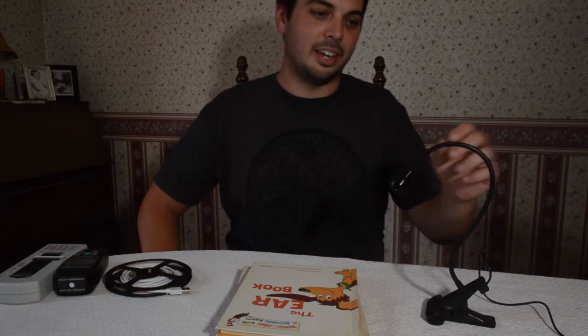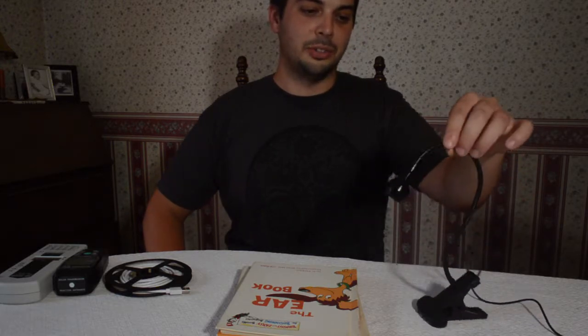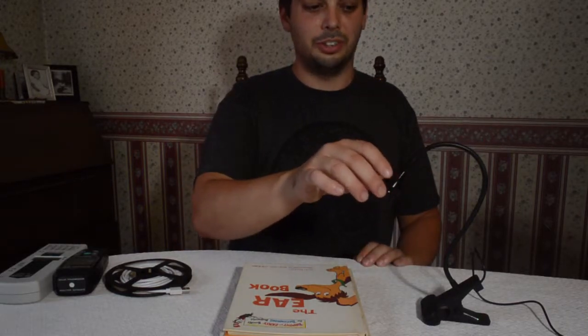Hey guys, this is Andrew from Gemba Red and I'm here to talk about the Gemba Red Crane. This is our newest LED light with a nice little gooseneck so you can read your books with it. I'm just going to introduce it to you right now.